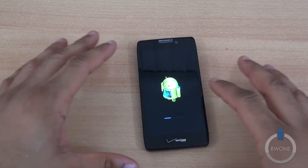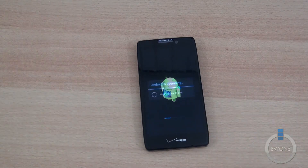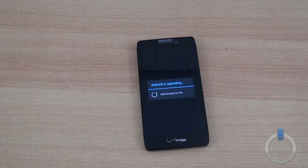Once it finishes, it's going to reboot back into the operating system fully updated. As you can see, we did reboot and it's installed. Now Android is upgrading, basically optimizing all the applications for the new upgrade to Jelly Bean. We'll just let it do that and it should be done with the update right after that finishes.